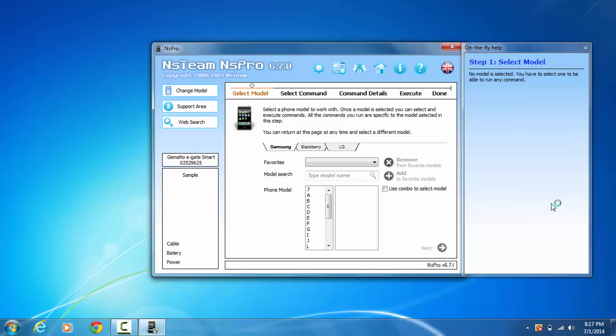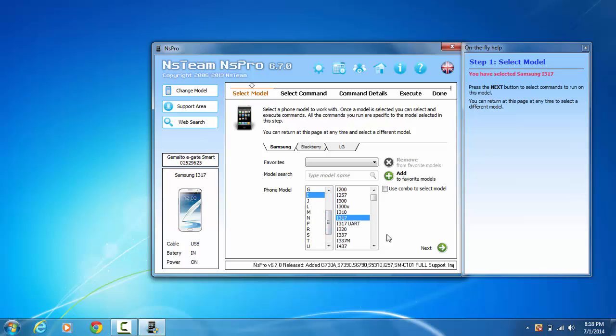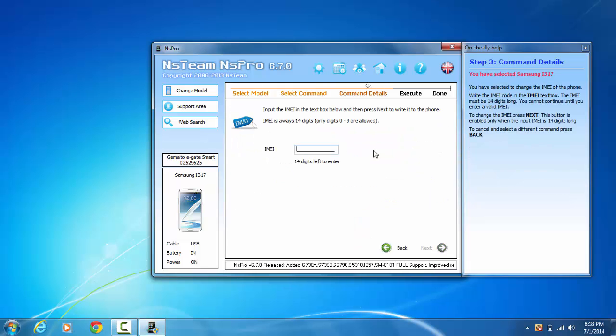It's your boy Android JTAG. We're gonna be doing a dead IMEI repair. They brought it to me with a zero IMEI, so we're gonna repair it using the IMEI from the back of the phone — the original IMEI.